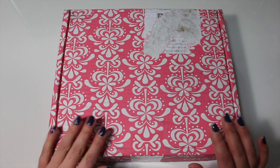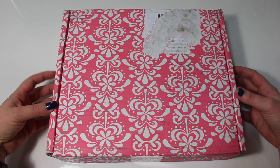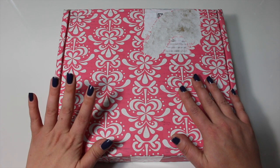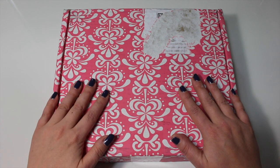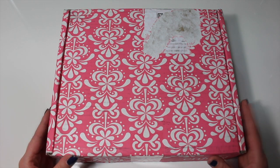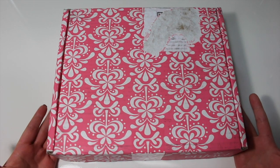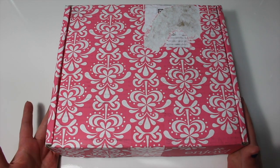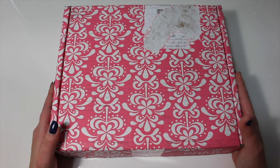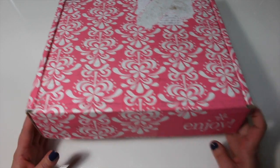Hey everyone! So today I have a little Erin Condren haul for you. I finally placed my 2016 Erin Condren planner order and I also have a few other little goodies to show you. I thought I would actually do an unboxing especially for those that have not ordered an Erin Condren — I thought it would be fun for you guys to see how it comes wrapped.